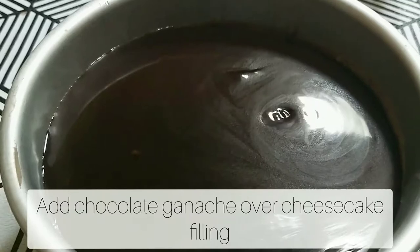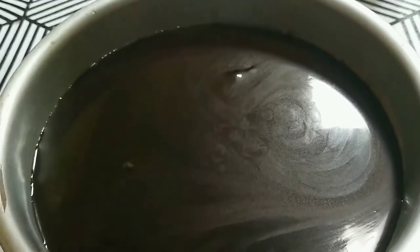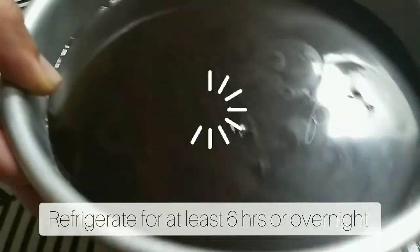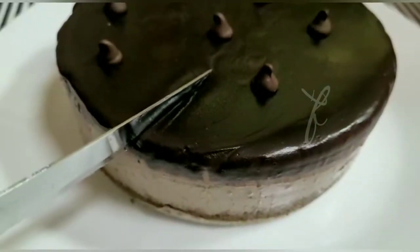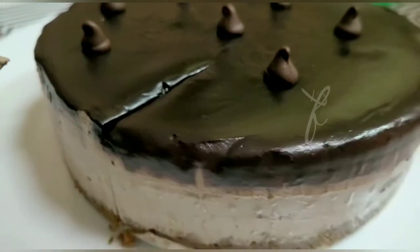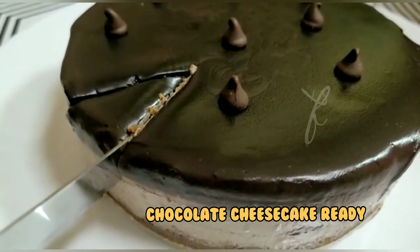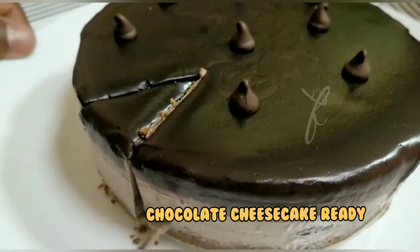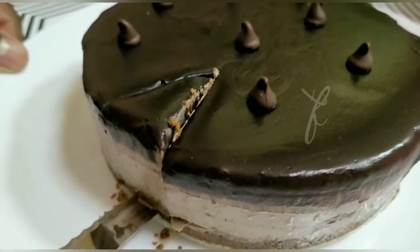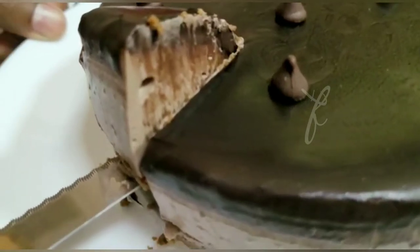We will put it in the fridge overnight. We will mix it with the cheesecake. We will mix it with the chocolate cheesecake until it is soft. We will mix it with dessert.